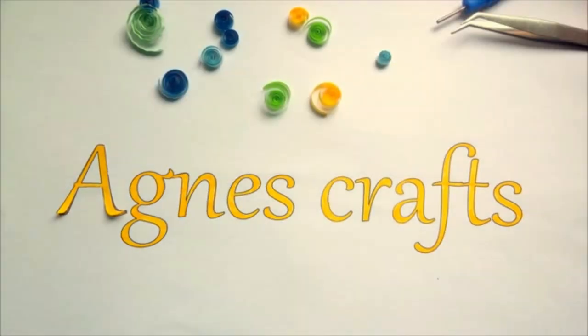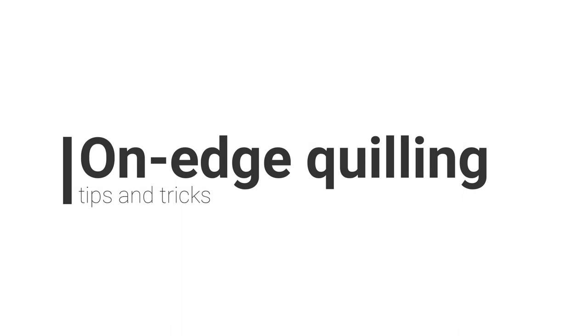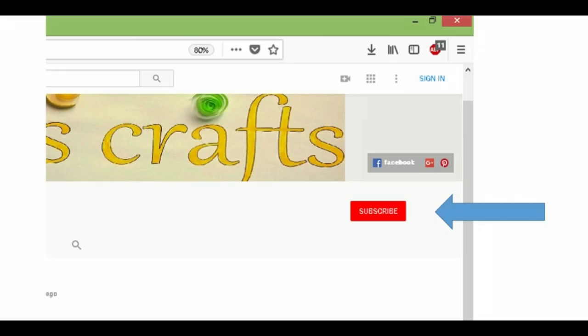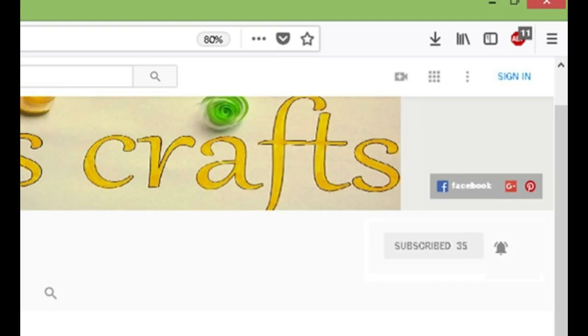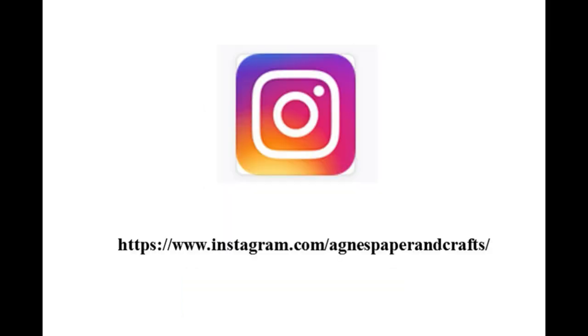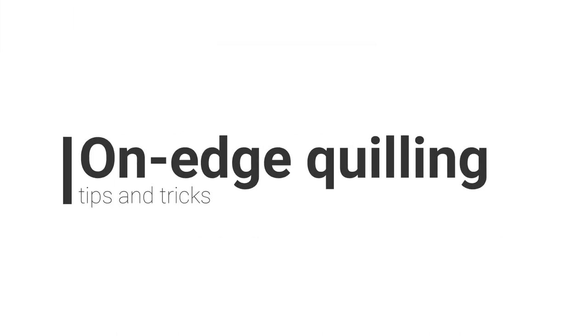Hello, this is Agnes from AgnescCraft. Today we are going to see some tips and tricks on edge quilling or edge work. Before going into the topic, if you are a new visitor, please subscribe and click the bell icon to get notified of our new updates. You can also visit me on Facebook and Instagram where you can see my new artworks.